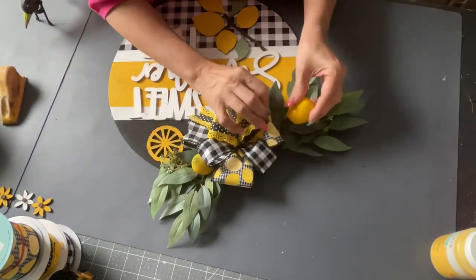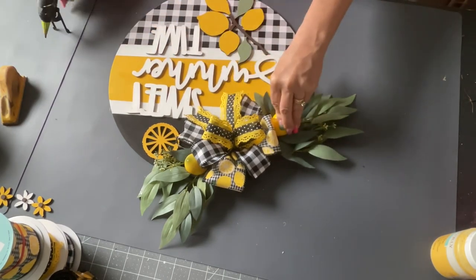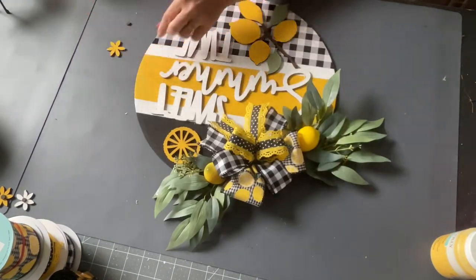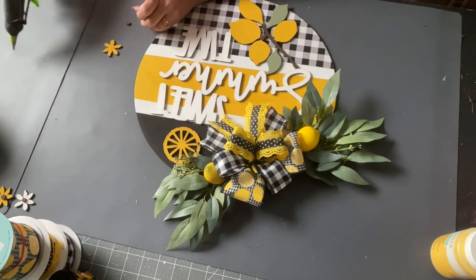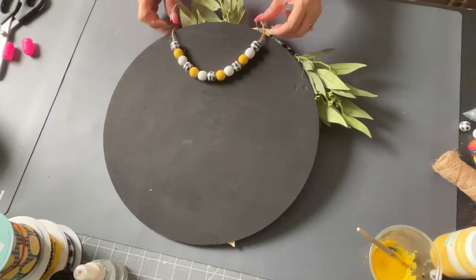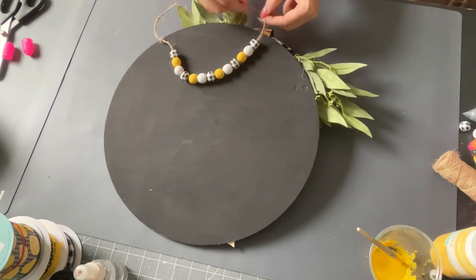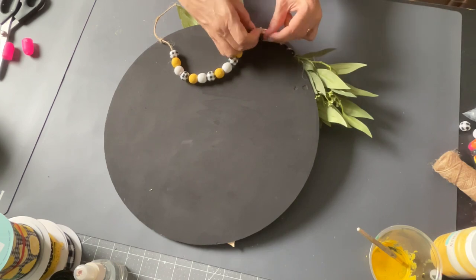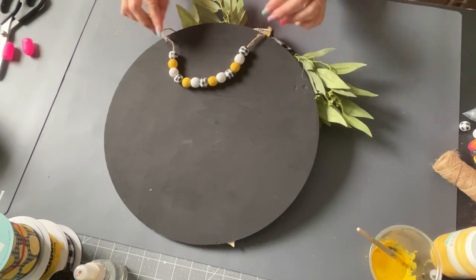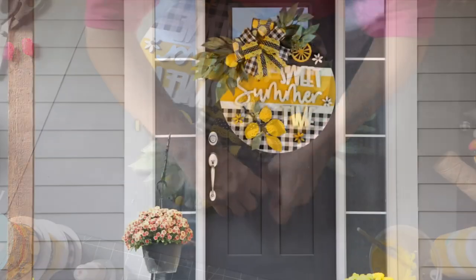And then I put a hanger on it, and there it is, you guys. I think it turned out super cute. I did have these little flowers that were cut out that also come with it, and I glued those on there as well. And then I made this little hanger with some buffalo checked beads and some yellow and white ones, and I just tied them in a knot on each end so they don't come off. And then I stapled them to the back of my sign. What do you guys think? Let me know down below in the comments.